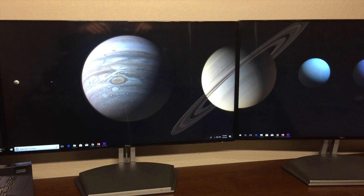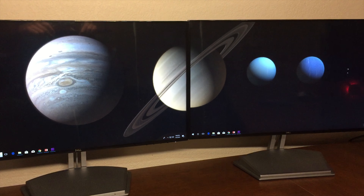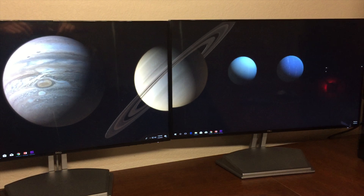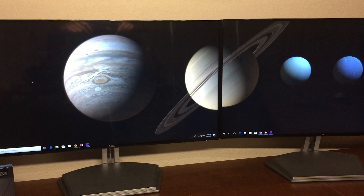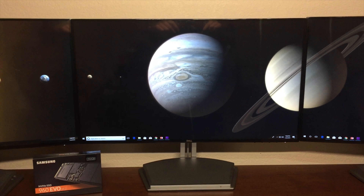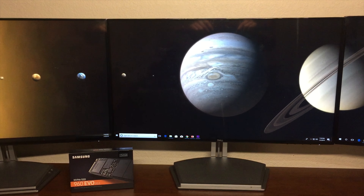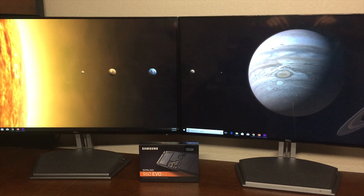Even though the price of these NVMe SSDs have come down a lot, they are still quite a bit more expensive than traditional SSDs. So today, I am going to be taking a look at the Samsung 960 EVO 250GB M.2 NVMe SSD, and I hope to help you guys determine if the extra speed given by this SSD is worth the extra money.